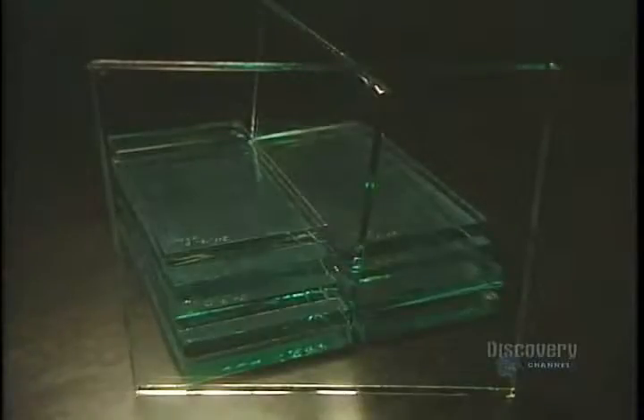Plate glass is made from several raw materials mixed with a little water. These materials are silica sand, soda ash, dolomite, limestone, nepheline cyanide, and salt cake.